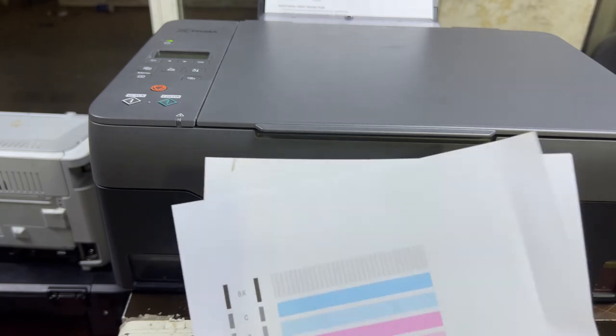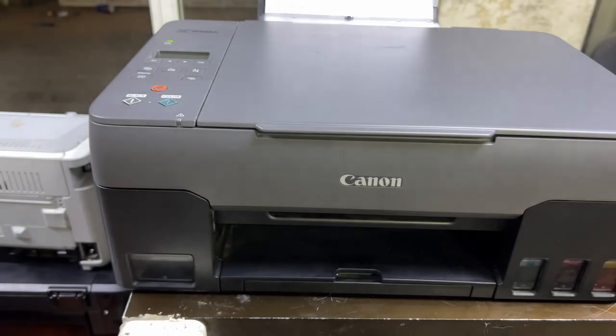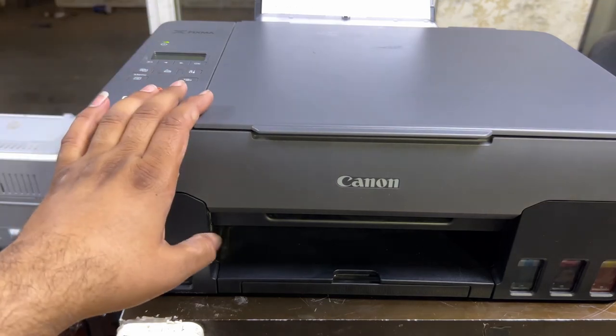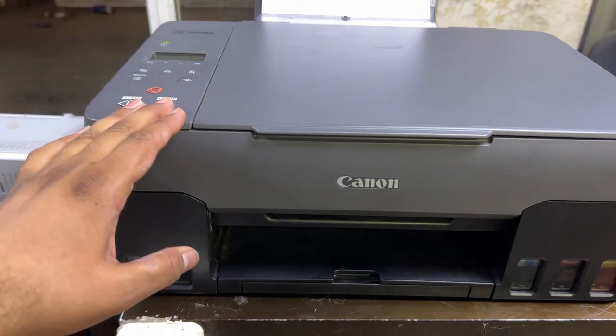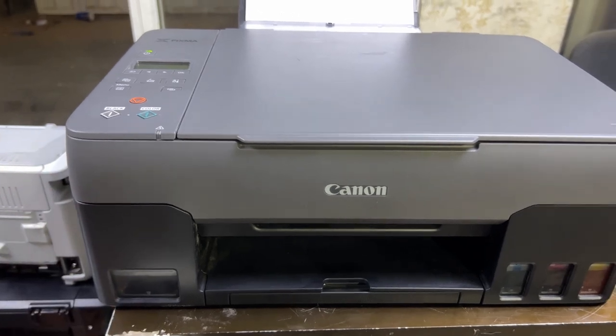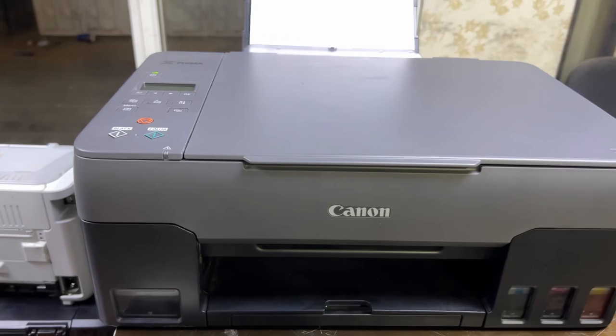It has already improved the ink quality. I mentioned two methods: the first from the printer dashboard, and the second from the computer using the printer utility. You can use either to improve the print output. If you have any questions or other problems regarding the Canon PIXMA G3420, ask me in the comments — I will reply. Thank you for watching, take care, bye.